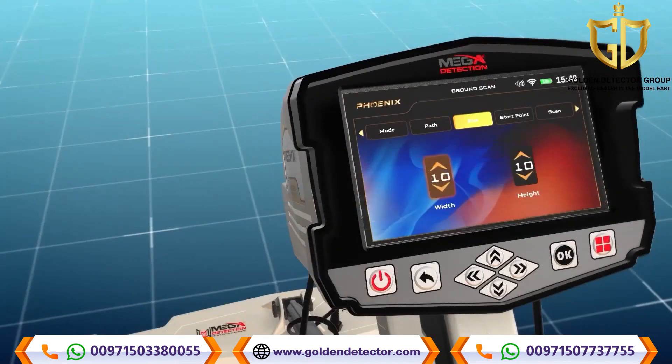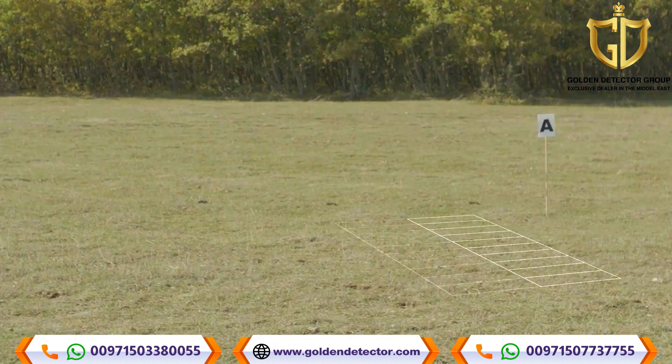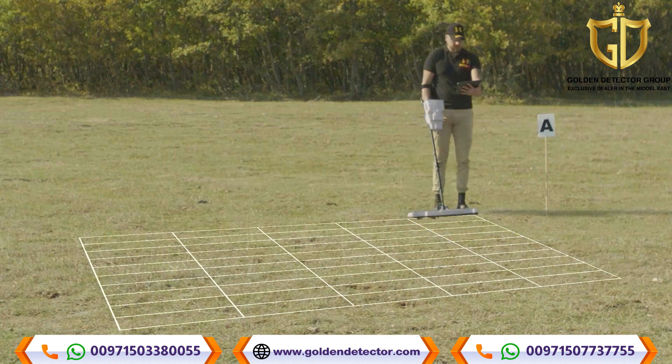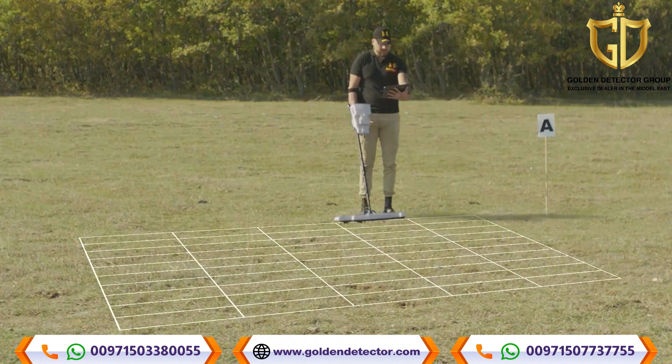Scan area size: The user can choose the dimensions of a scanning area on this screen. Lines: this is the number of scan lines, and can be set using the up-down arrows, then press OK. Steps: this number expresses the number of scanning steps or points for each line, and can be changed using the up-down arrows, then press OK. To understand the difference between lines and steps: when the user walks straight in the search area, every step forward is called a scan point or step. Every time the user moves left or right to a new position, it is called a scan line.